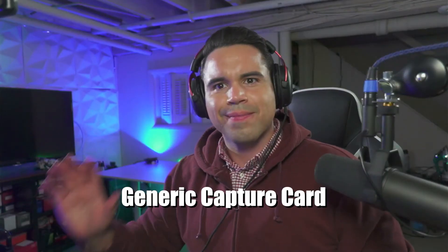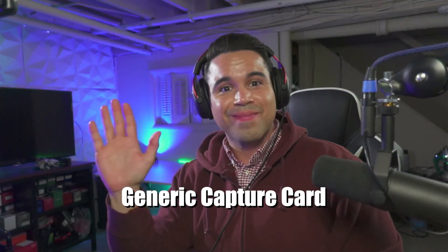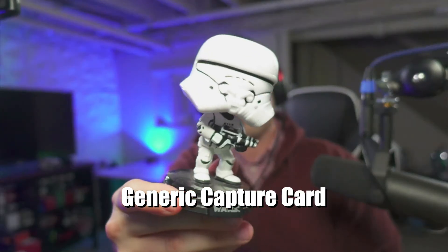This is the generic capture card plugged into my Sony ZV-1 and being recorded in OBS in 1080p. Notice the color. I'll do some motion so you can notice the frames per second and just notice the overall quality. It's really not bad.